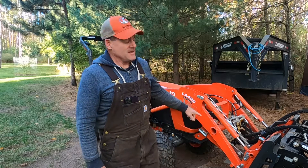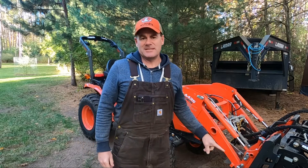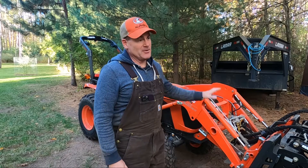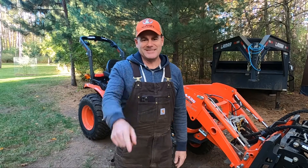Hey guys, welcome back to Timber Time Outdoors. In this video, we're going to talk about loaders — loader smoothness. This is a follow-up to my previous video about my loader problems. So stay with us guys.